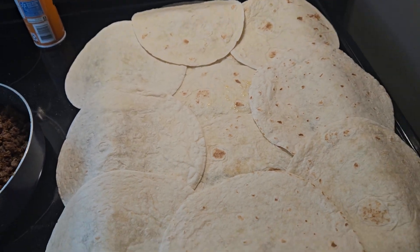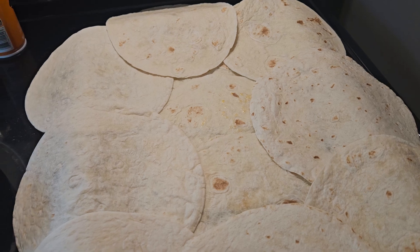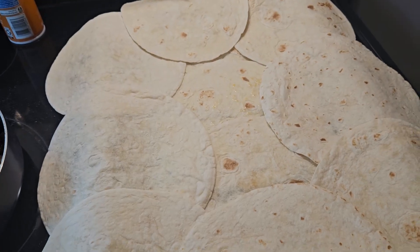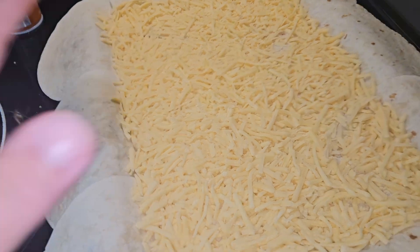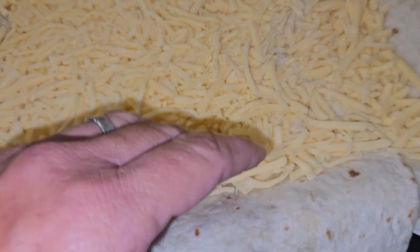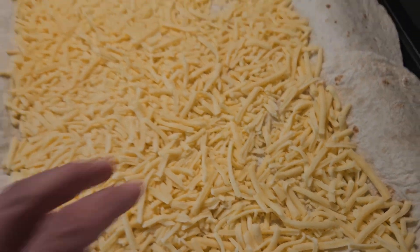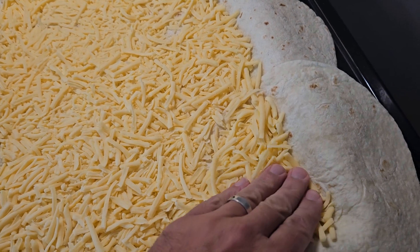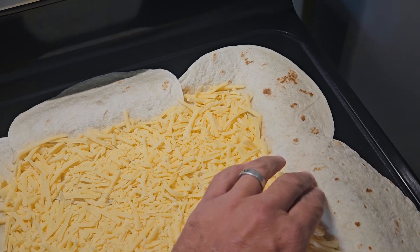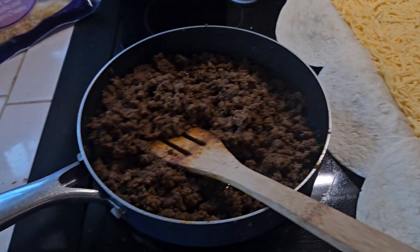You're also going to need some already fried-up tostada shells. Lay them out like this. You can use bigger tortillas, but I have smaller ones. Next, put your layer of queso down and make sure it's spread out all over. Make sure your tortilla is pressed down in the corner so you're not creating an air bubble.